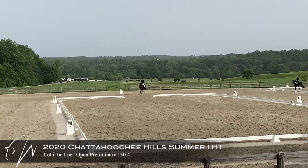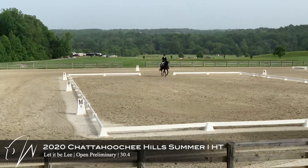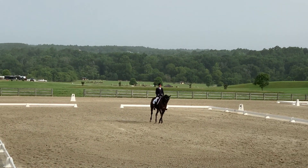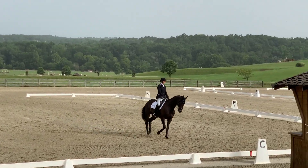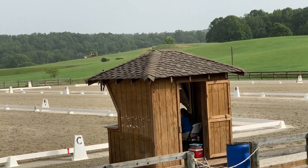Here is Lee at Chattahoochee Hills competing in the prelim division. Coming down the center line, working on being nice and straight.